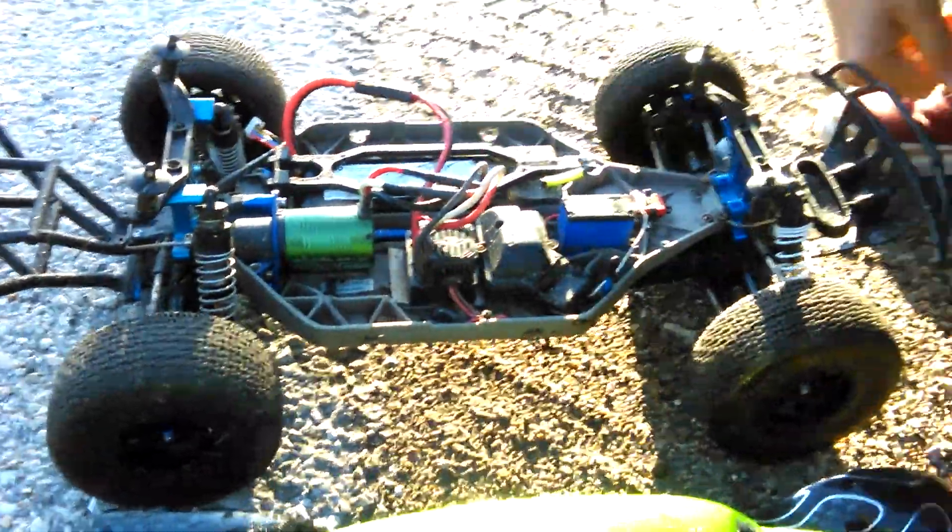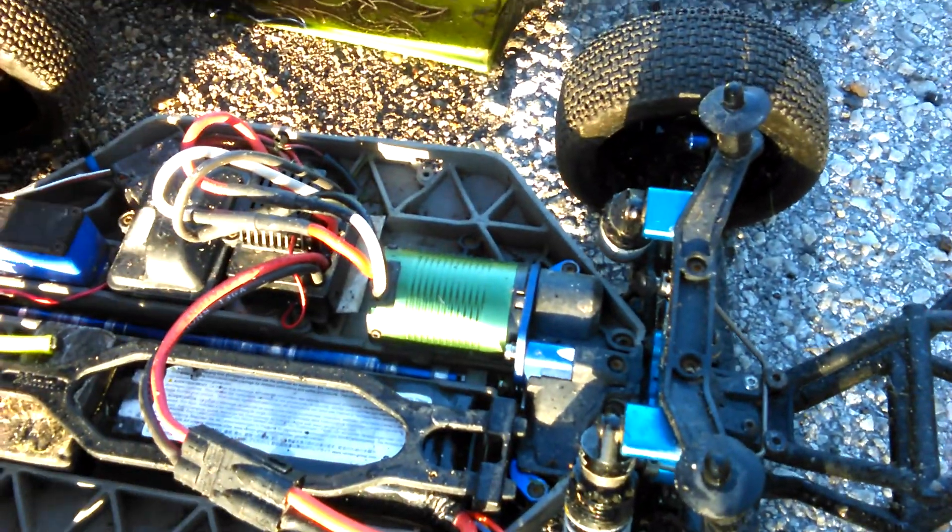Okay, there it is. I can see it. I'm gonna take this little piece of metal that I found and pop it out of there, if I can.